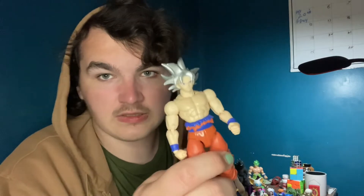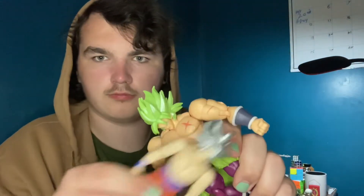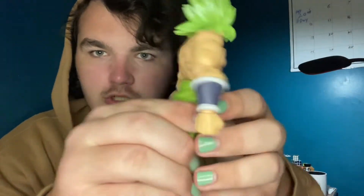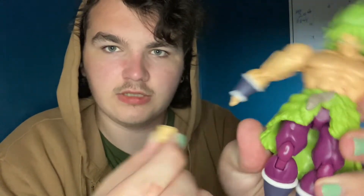I have my other figure from this line - it's the Mastered Ultra Instinct Goku. Very different. When it comes to quality control, I don't trust Bandai, but besides the plastic being really hard - harder than it should be - the hip joints are a bit loose, like you can just take them off. The main real error is that one hand comes off way too easily.